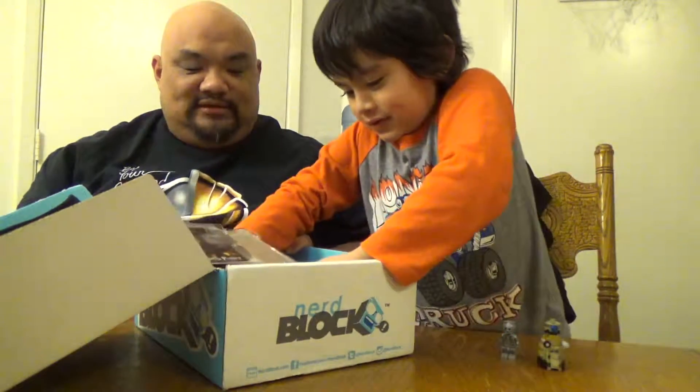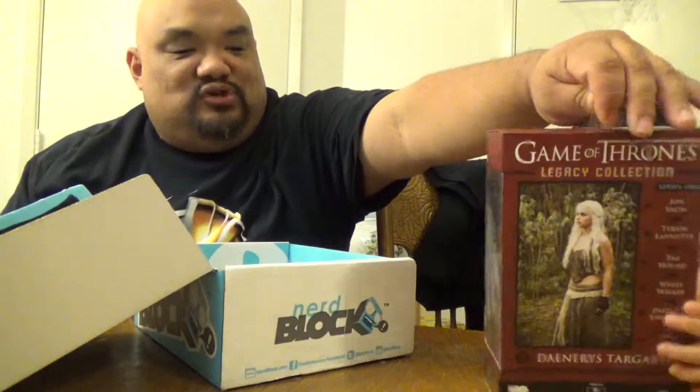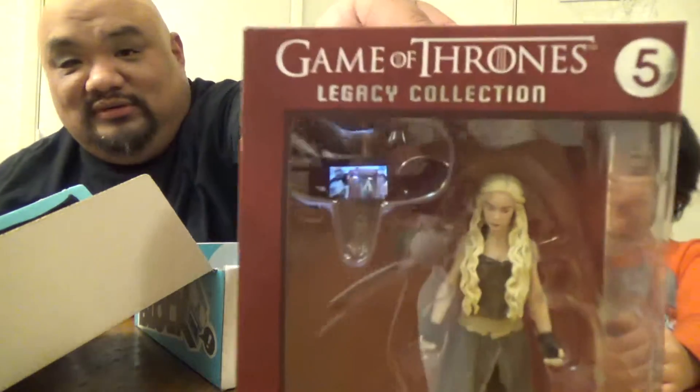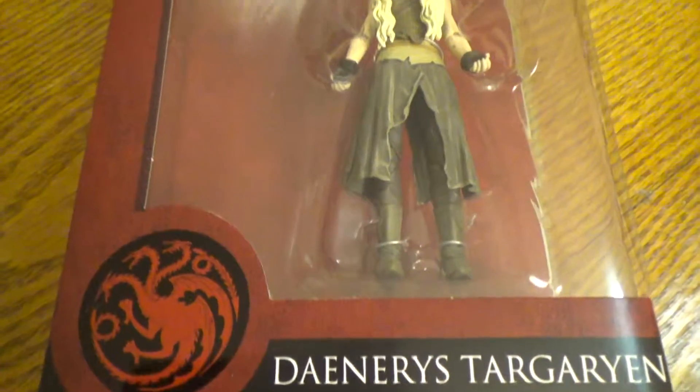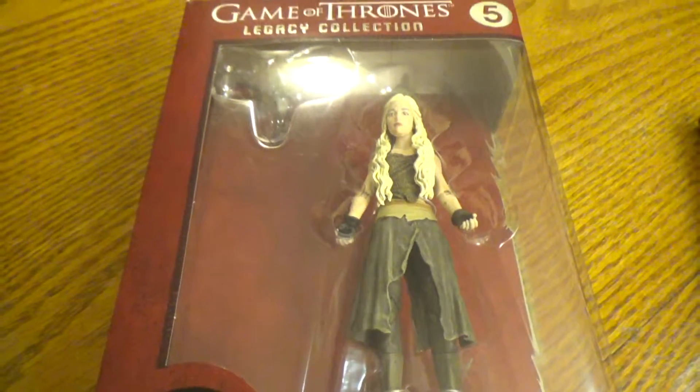Go ahead and pick some new first, Kenj. What's this? Oh, that is cool. It's Daenerys — that's a dragon. She's the mother of dragons from Game of Thrones, Kenji. Khaleesi. This is a little out of gear range, but Mommy and I like this. Oh, this is from Funko. Mommy would like this one.